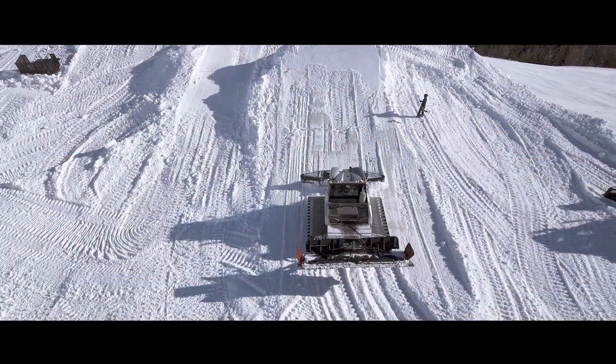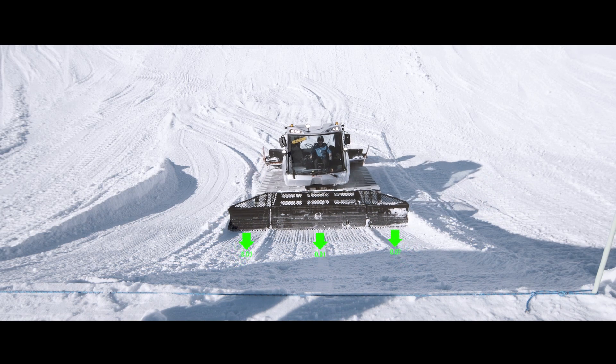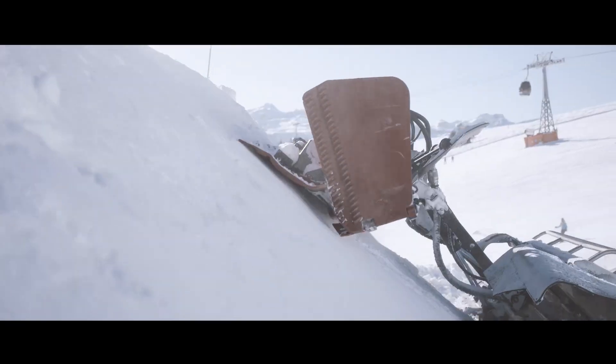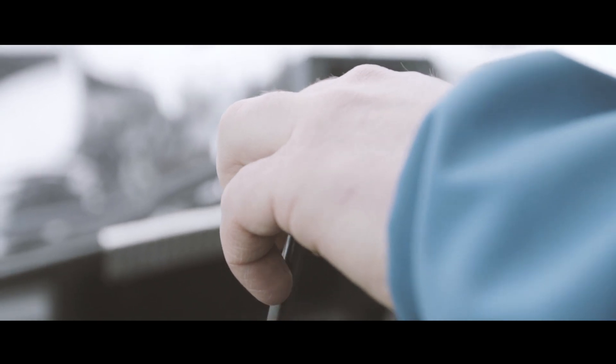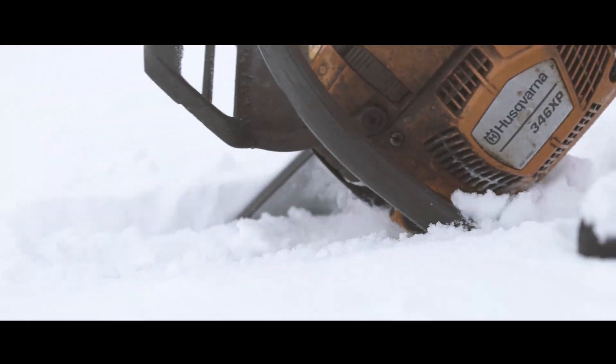Thanks to the sensors on the front blade, the snow groomer can execute a precise radius with the blade. The use of shapers during construction is therefore reduced considerably because they only need to optimize and clean the snow structures minimally.